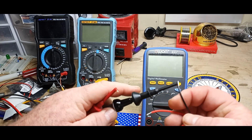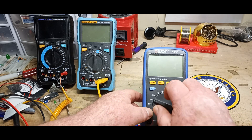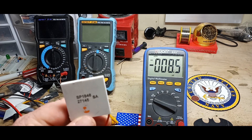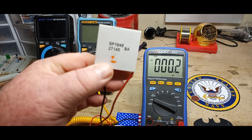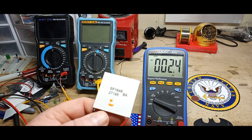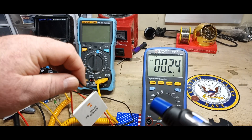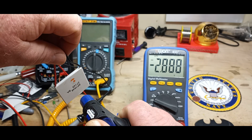I'm hooking up multimeter leads to the Peltier in voltage mode. Right now we have basically nothing, but you don't want to throw this directly in a fire because you'll melt the wires. We have a fire ban right now so we'll simulate it with a torch — and look at that, we're getting three volts!